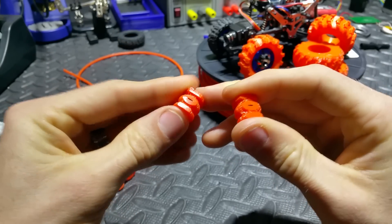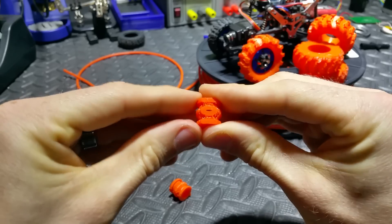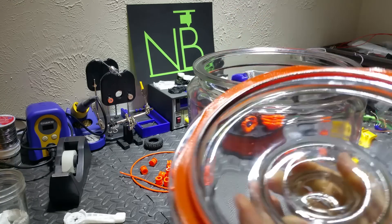Another example I made are vibration dampeners, designed to be used on a quadcopter. Using the same principles I learned from the tires, I can vary the stiffness by changing print settings.